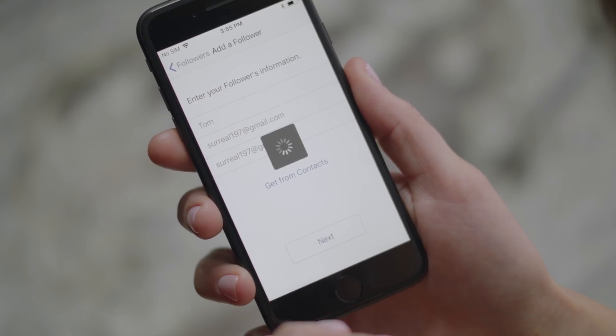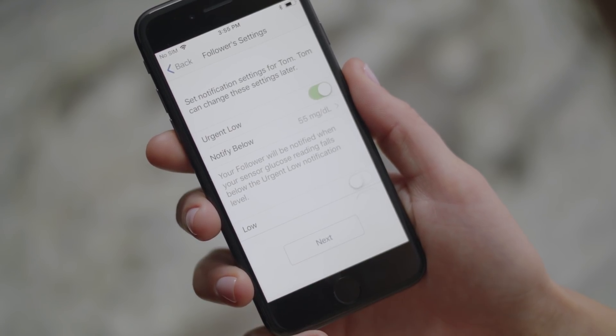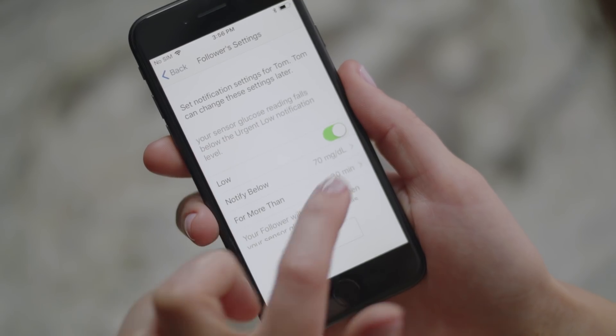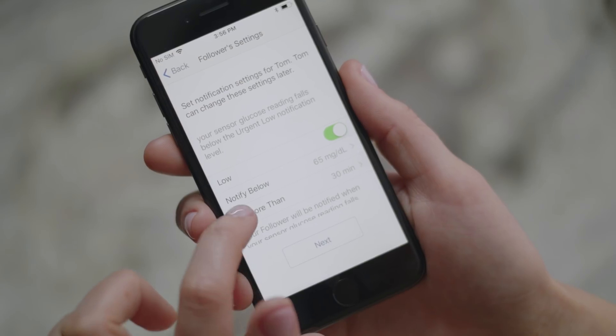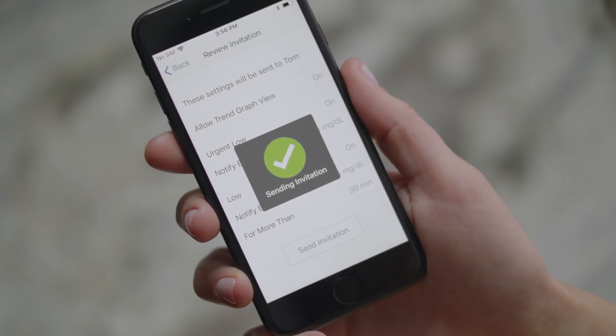Then choose follower settings. First, choose if you want your follower to see your trend graph, then choose which notifications you want them to receive. I'm going to leave urgent low on and then change my low to 65, because I usually start to feel low around 65. I set my low alert higher so I should catch my low before I hit 65. Then review your invitation and send it — this will trigger an email that is sent to your follower.